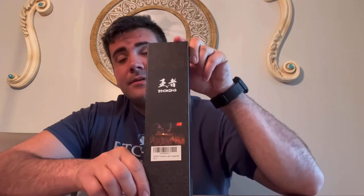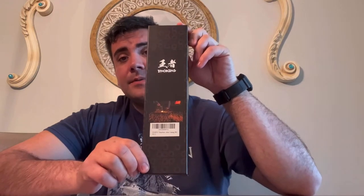Hi, I'm reviewing this EnoKing Biking Knife. This is the box that it comes in, you can see. This knife is great for many uses, from cooking, to gifts, to outdoors.